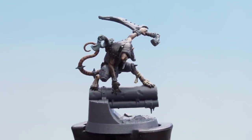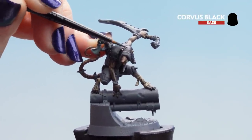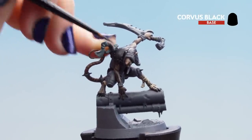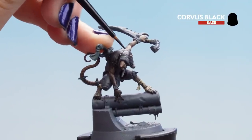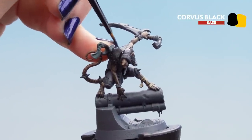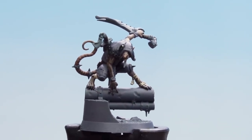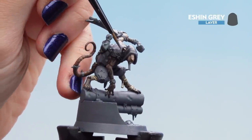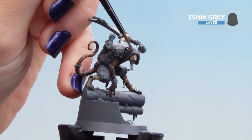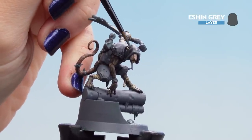With the base coat dry, add Corvus Black as a layer, avoiding all the recesses and dips and folds on the cloth so you don't undo that shading. If you do go into those areas, just use some Abaddon Black thinned down to restore the recesses. With Corvus Black dry, move on to the first highlight of Eschen Grey on the folds of the hood — nice and careful, nice and neat, with thin paint.